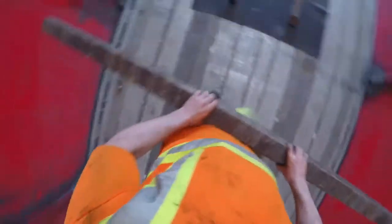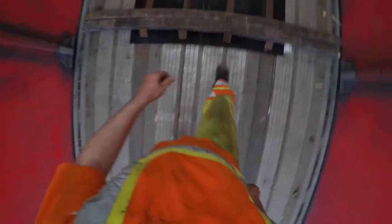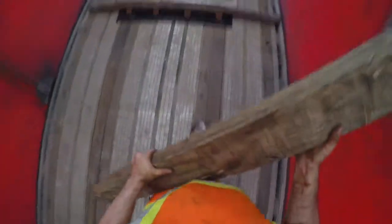One coil, one coil, one coil — two coil and two coil. We're all set up for two coils.